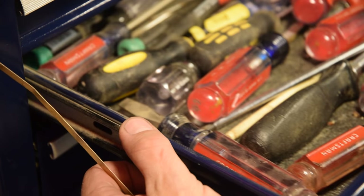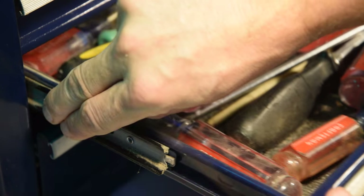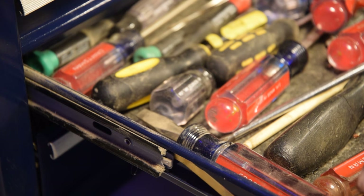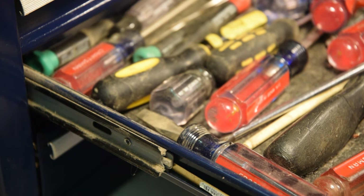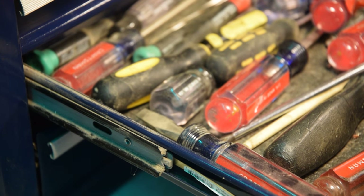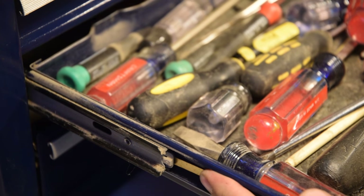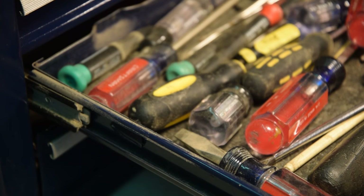Basically, you push the drawer in a little bit and hold this rail forward. Then you take your thin piece of metal and push it in a couple inches so you're past this part here. Then you pull the drawer and it will come past the catch and it is free.